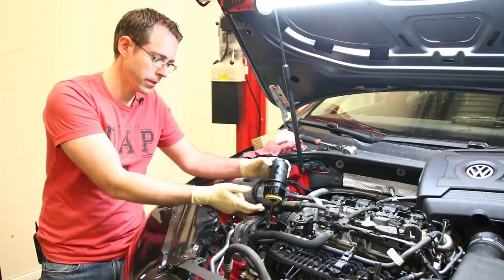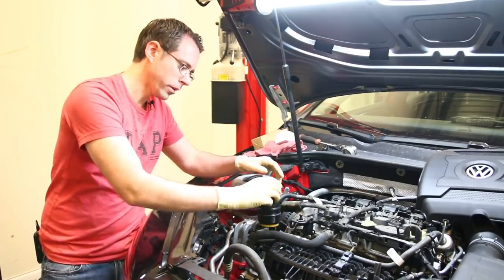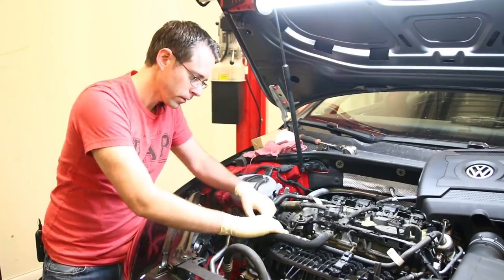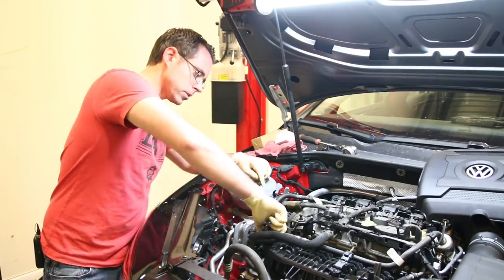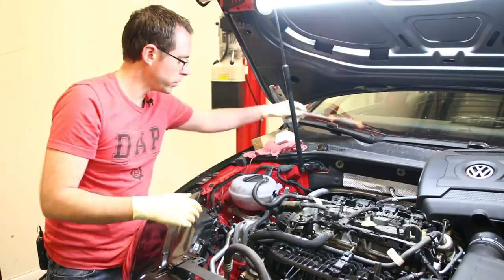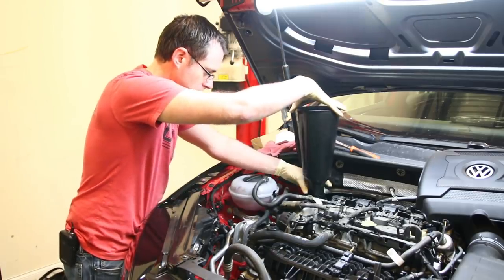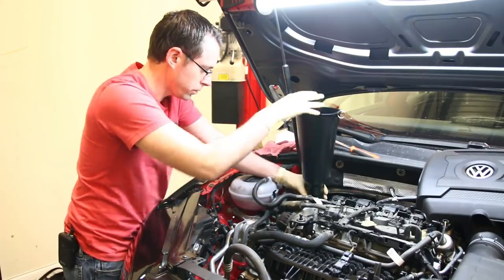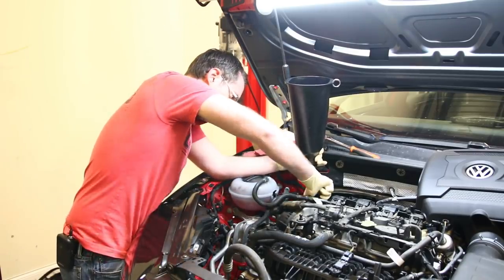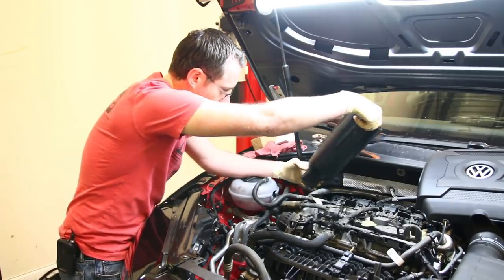Now we are going to install our oil filter. We have it in there with a new seal on. You'll want to make sure you take a little bit of oil and run it around the seal so it goes on cleanly and gets a good seal. We're going to tighten this down — you'll have the torque specs on the top of the housing. Then we're going to put oil in using our locking funnel. This has an adapter for MQB cars and fits a bunch of other stuff as well. You just put this in here and lock it in — it has multi-purpose use because it fits more than just one car.